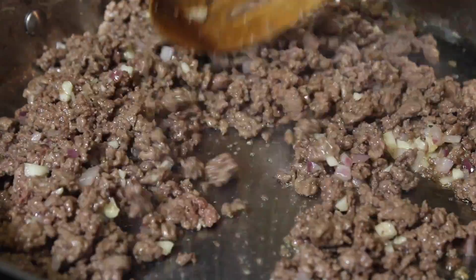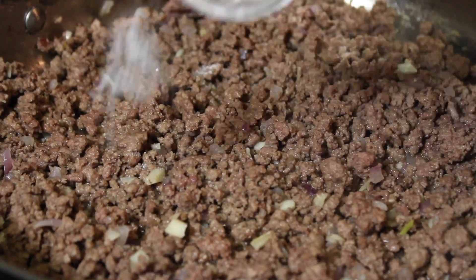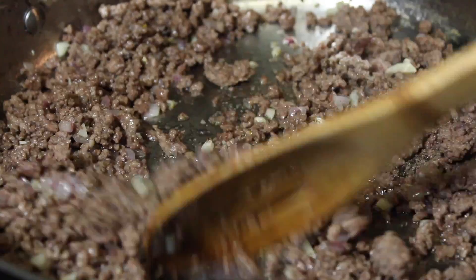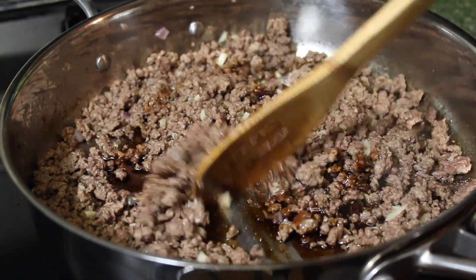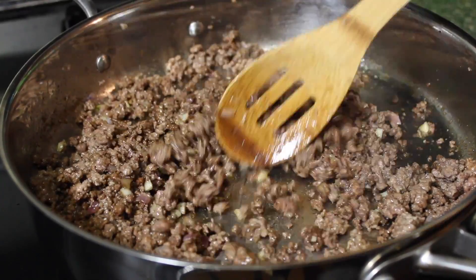Next, you are going to season it with salt. Then you are going to pour in the sauce mixture. So again, this is soy sauce, oyster sauce, and brown sugar. Give it a good mix.